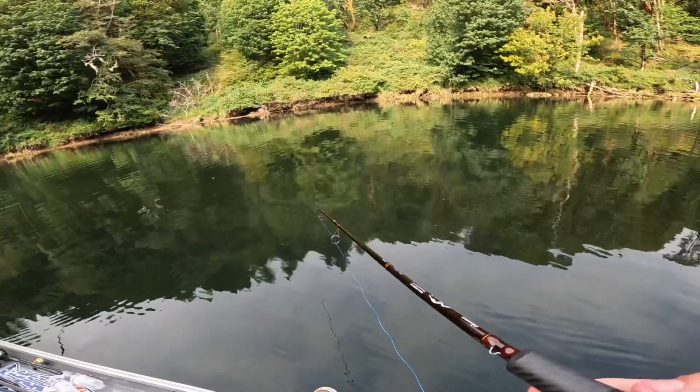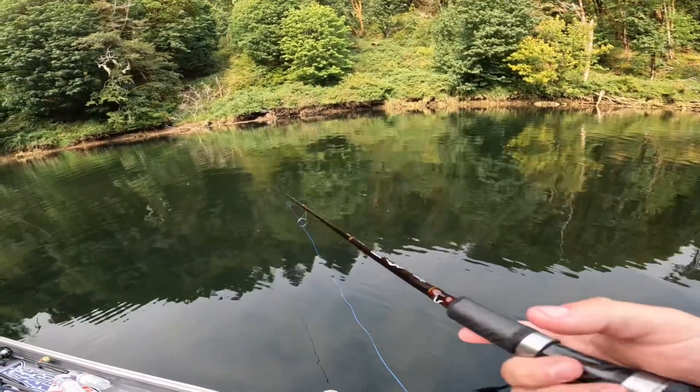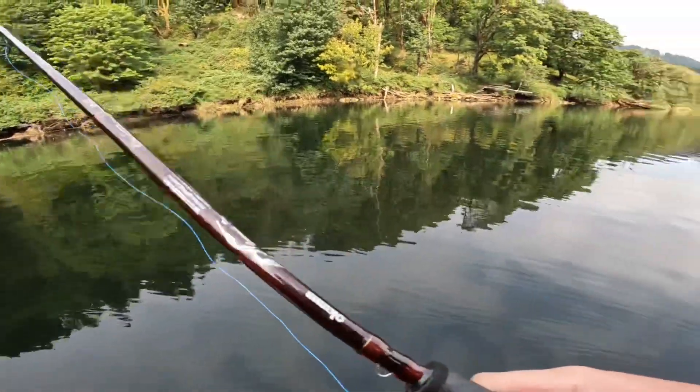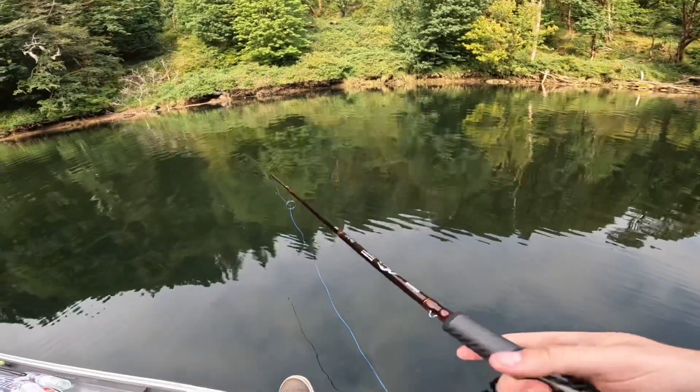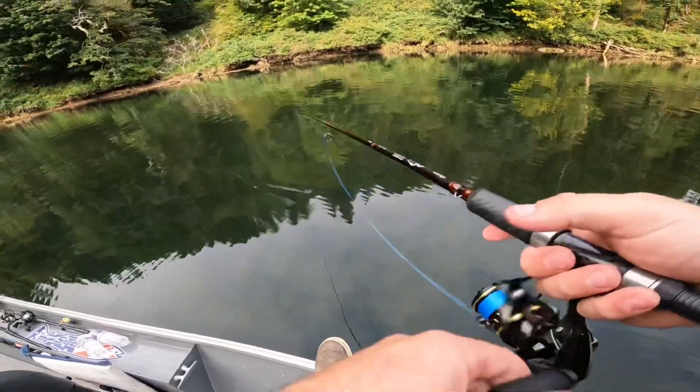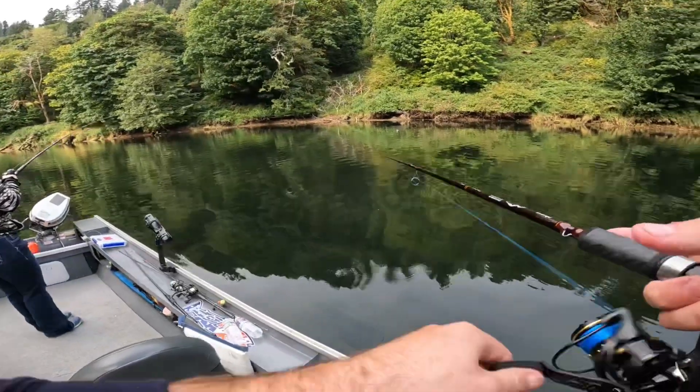Here is a little clip of a fish that Ada caught a few days ago — this is on the exact setup that I showed you guys, and you can see she's using the same rod and everything. Hopefully you guys enjoy this little clip. Set the hook, set the hook — you got him, reel him in!